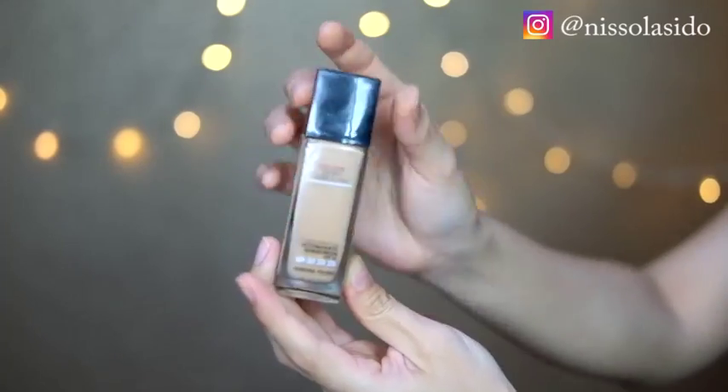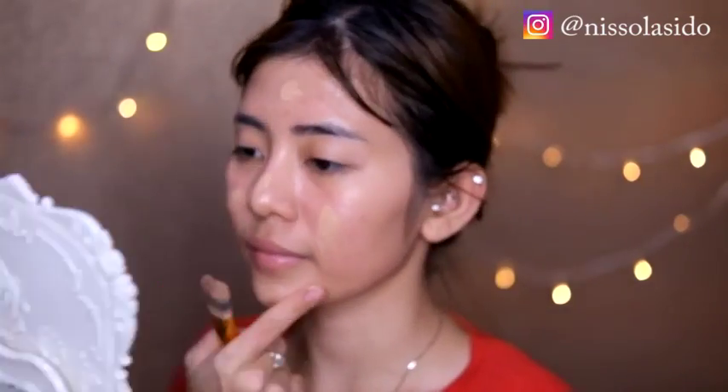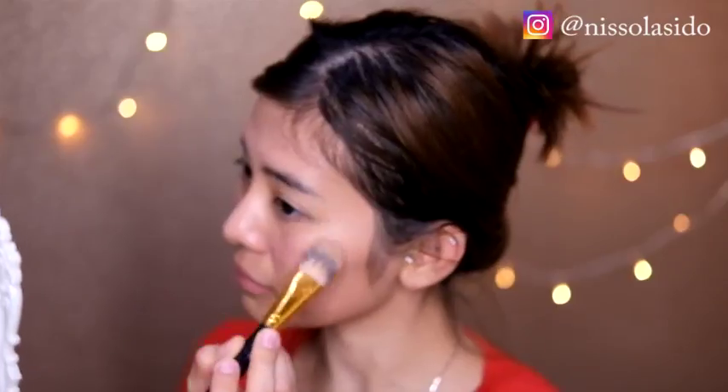Kalian bisa klik kalau mau beli, instagramnya Atnisolashop underscore beauty. Lanjut ke pemakaian foundation. Ini aku pake foundationnya Maybelline yang Fit Me, diaplikasiin pake kuas foundation.